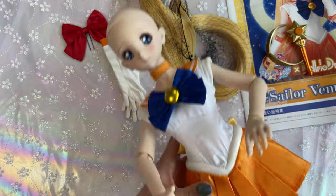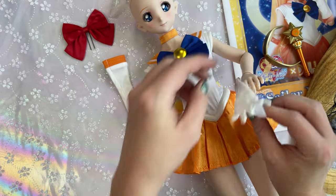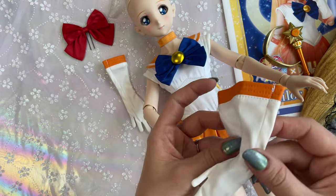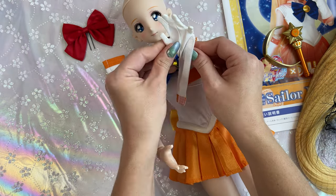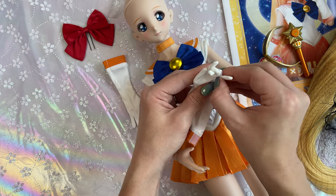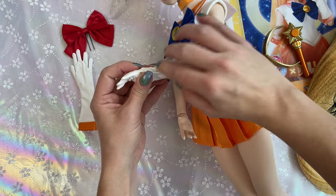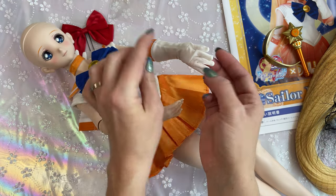Now for her gloves, which are going to be annoying. You can remove her arm joints to put the gloves on that way — I was able to put gloves on Sailor Mars without removing her arms, so I'll try that with Sailor Venus first. It's complicated: her fingers are all over the place and very finely detailed — they even have fingernails. I used my fingernails to shimmy her fingers into the glove, and that seemed to work really well.